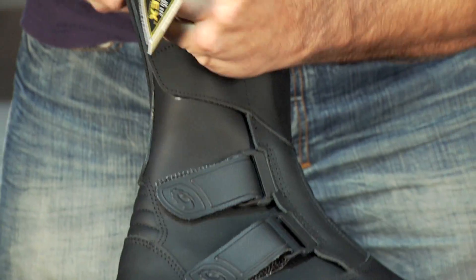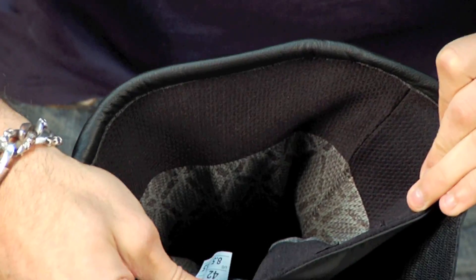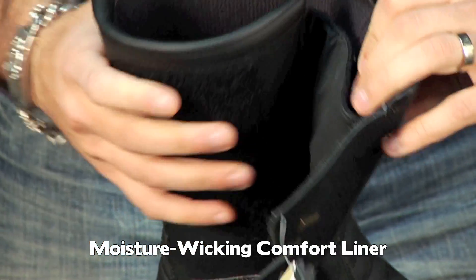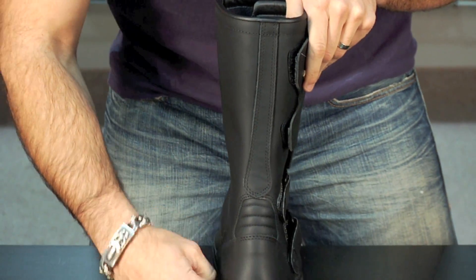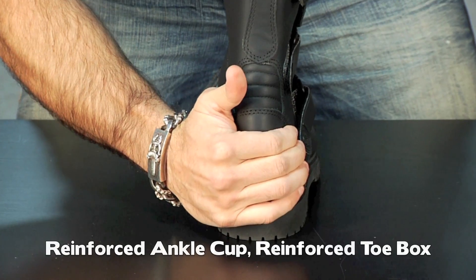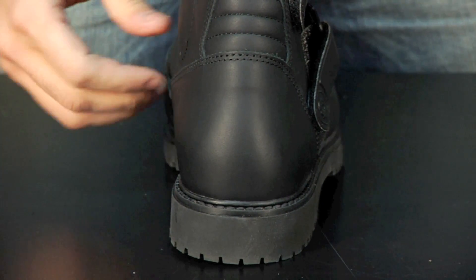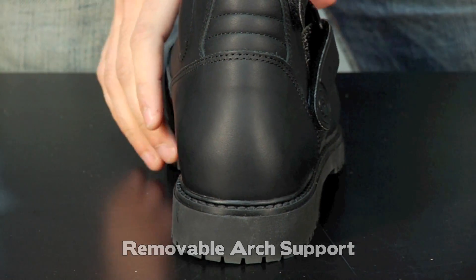Opening up the boot to show the inside — it has a really nice comfortable liner that's wicking, pulling sweat away from your foot and getting it close to the Gore-Tex membrane to evaporate out. Flipping the boot over, you can notice reinforcement up the heel. This boot has a reinforced heel box, a reinforced toe, and actually has arch support that's completely removable, allowing you to custom fit the arch and get a good level of protection.